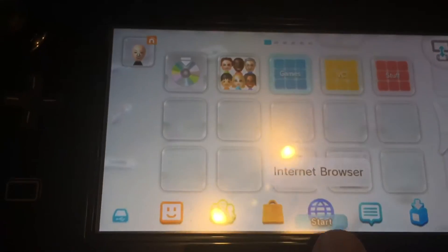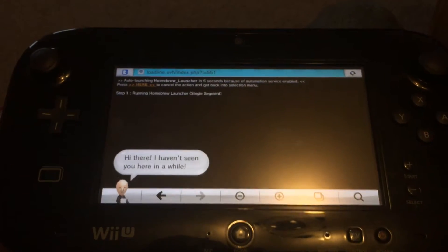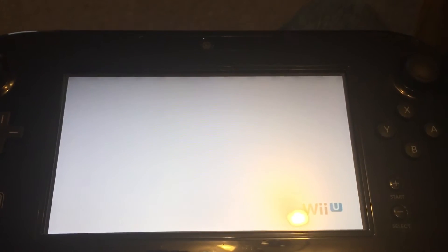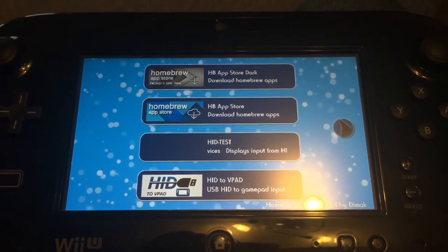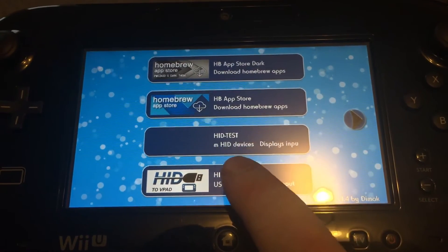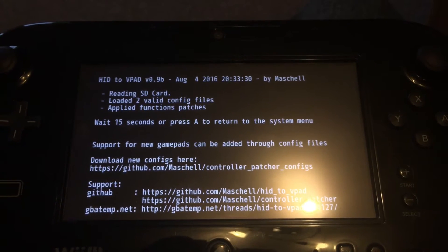First thing to do is to launch the homebrew. I've got it set to go to the loading page, which runs the exploit for the homebrew channel. Then what you need to do is use my config file and place it in the SD card folder: Wii U slash controller. Just pop it in there. When you load it, it does find two valid config files — one of them is the one I've attached. That's the only one you need to play Mario Kart.